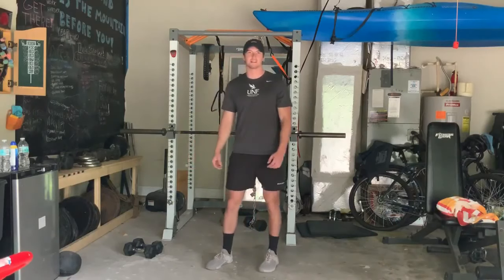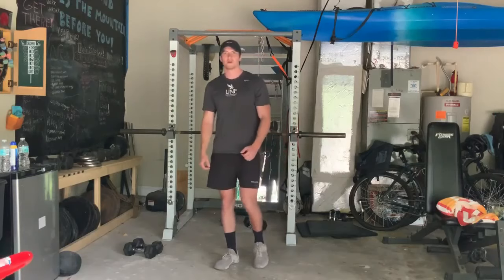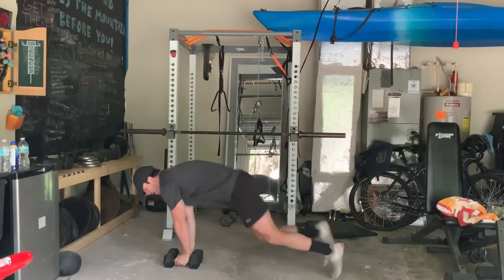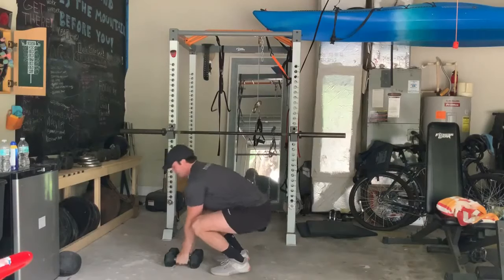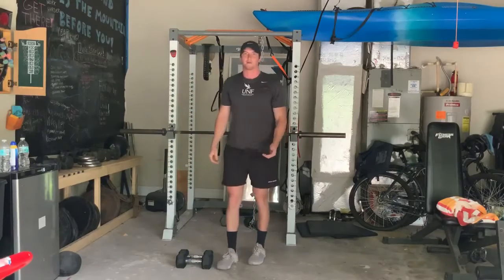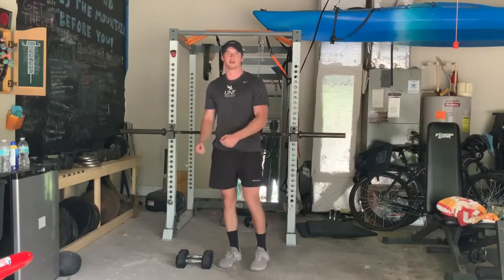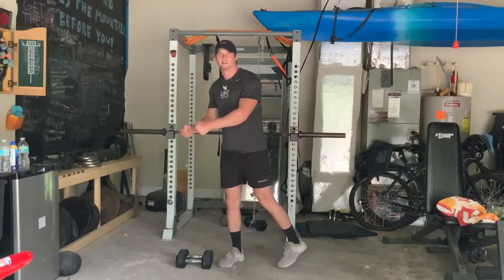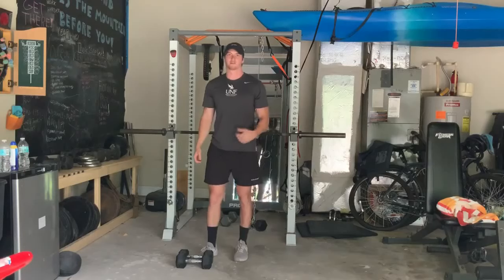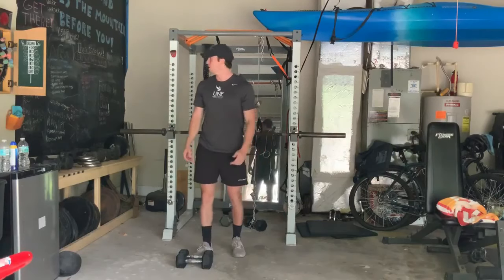Our first exercise today is going to be the devil press. You're going to want to take some dumbbells, or a backpack with some weight in it. Grab your object, come down to the floor, keep your feet back behind you, do a push-up, then come back up and press it overhead. It's kind of like a burpee. To make it easier, put your object on a higher surface instead of going all the way to the floor, step your feet back, stand back up and press it overhead. To make it tougher, increase the intensity and try to do it as fast as you can for the whole 20 seconds.